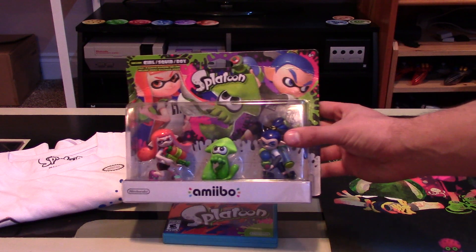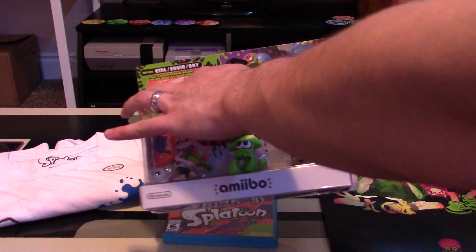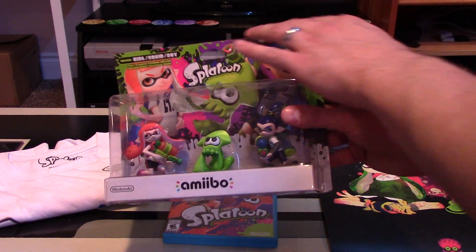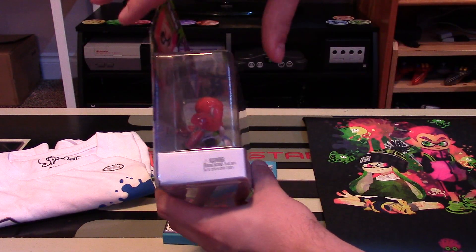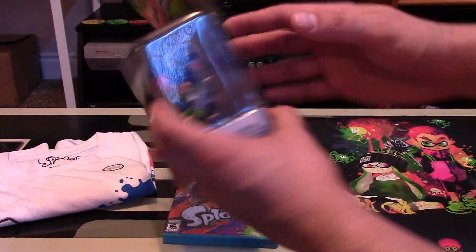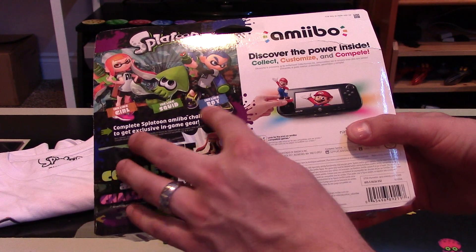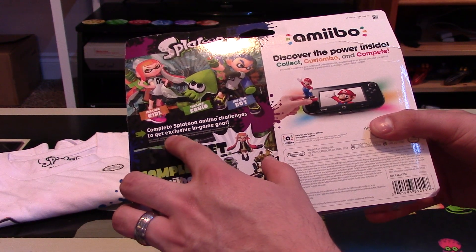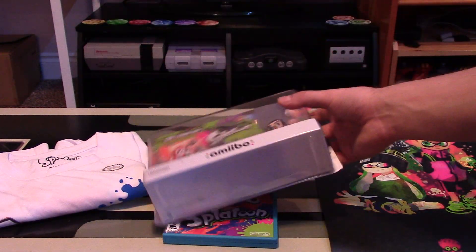Here is the Inkling set of three. This is pretty cool packaging — I love the background of this. I got it from EB Games, pre-ordered it, and this one is just completely bent out of shape, but it doesn't really matter since I'm opening it anyway. The packaging looks fantastic. It's interesting to note that this is not as thick as the Smash Bros one. On the back you have some really cool designs — Inkling Girl, Inkling Squid, and Inkling Boy — with the note to complete Splatoon amiibo challenges to get exclusive in-game gear.